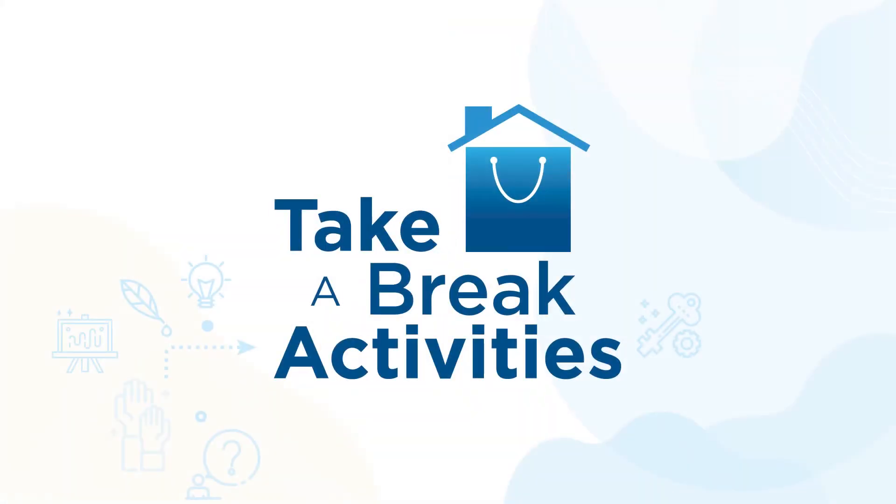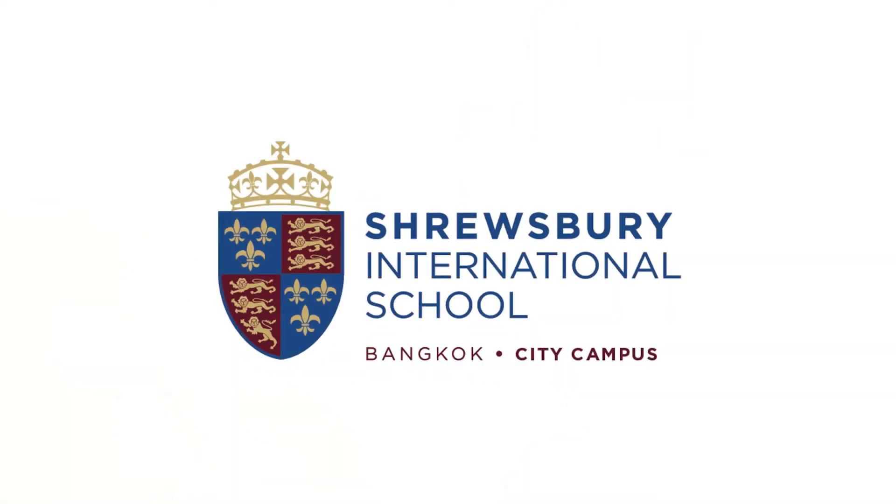That was a really tasty snack. I hope you enjoy making your s'mores. If you have any questions, let your teachers know. Enjoy! See you next time, bye!